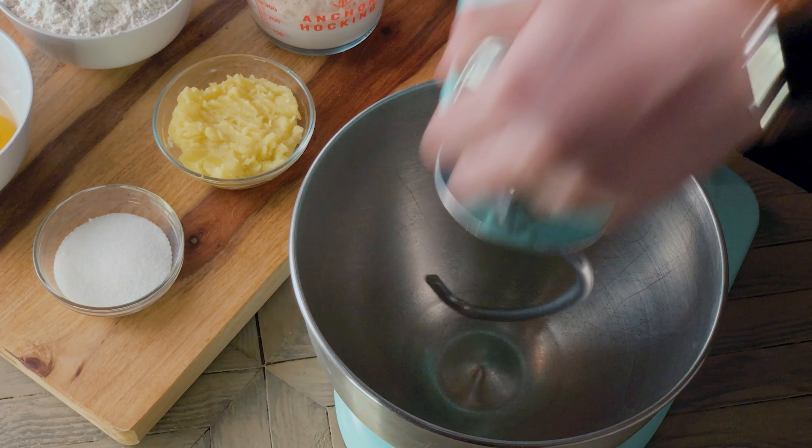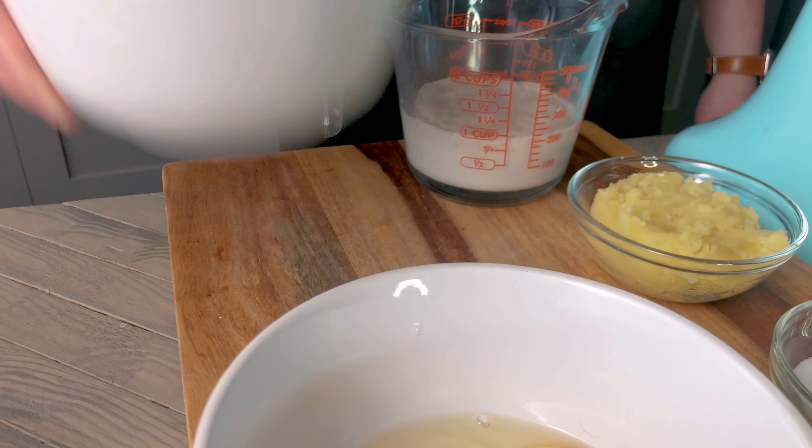Now we're going to combine our dry ingredients in a mixer. We're adding two and three quarter cups of flour, two tablespoons of sugar, two teaspoons of salt, and mixing to combine evenly.